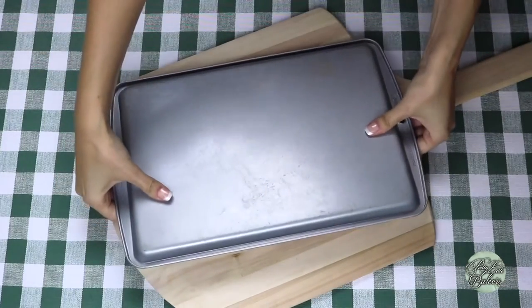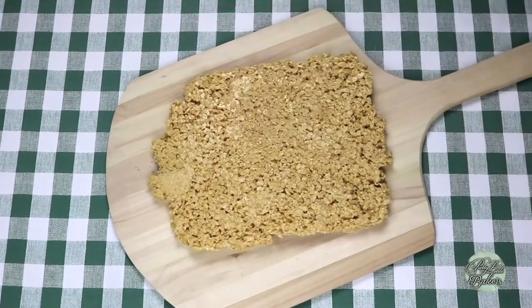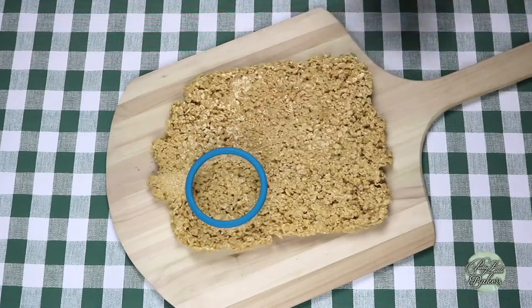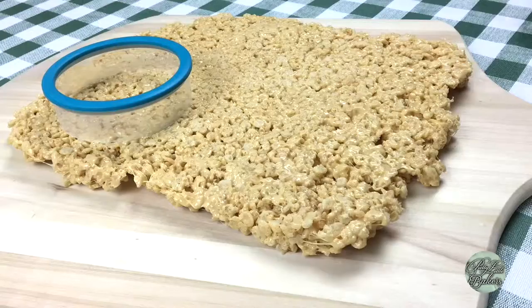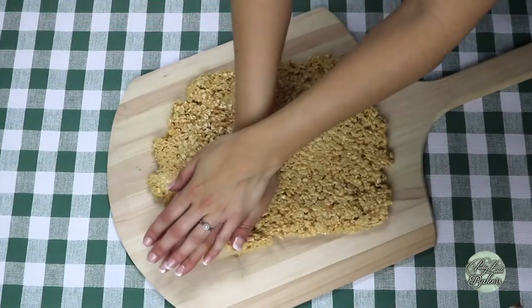Lookie here — we've got a big sheet of caramel Rice Krispie Treats! Like I said earlier, you can use any cookie cutter you'd like, or simply cut them into squares and eat them just like that. But I'm going to go ahead and use my circle cookie cutter to cut them so they're rounded, kind of like a 2D baseball. You can also use the rim of a cup — you just have to press firmly.